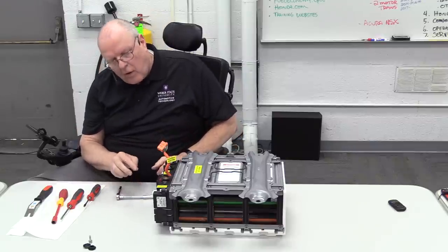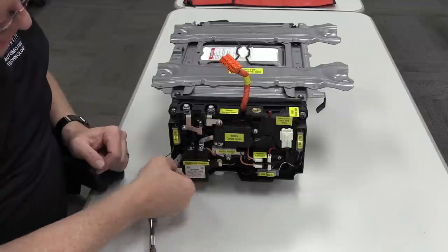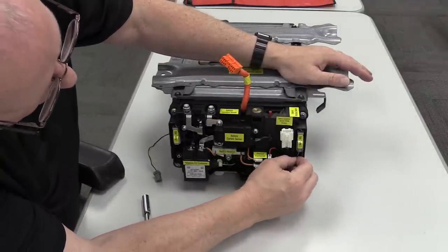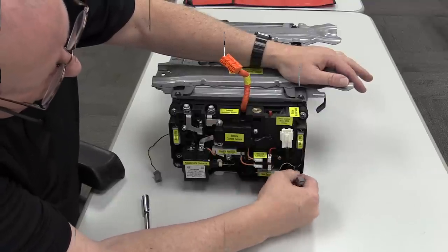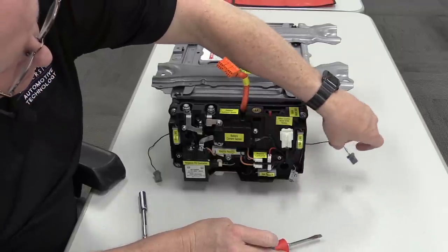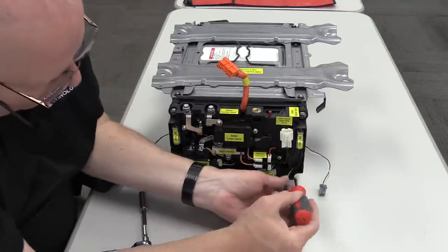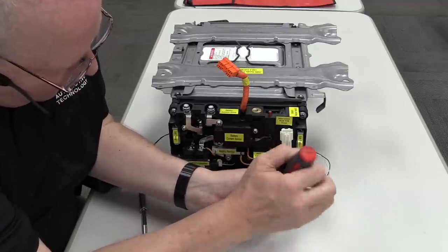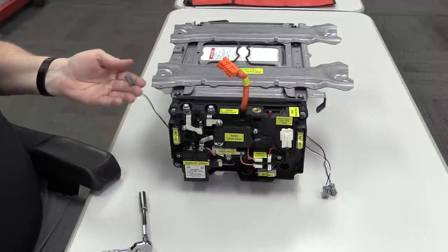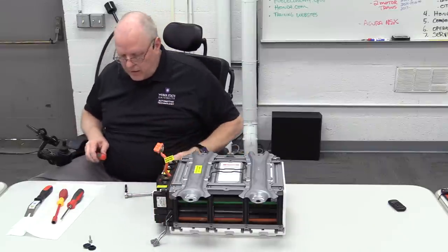There are three temperature sensors. Battery temperature sensor number one is here with yellow and black wires — disconnect that and move the wires to the side. Battery temperature sensor number two has gray and black wires. Battery temperature sensor number three has a white wire and a black wire. Two temperature sensors are on one side, one on the other — the yellow and black one is the inlet air temperature sensor, and the others are outlet temperature sensors.